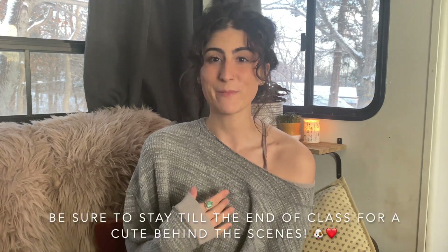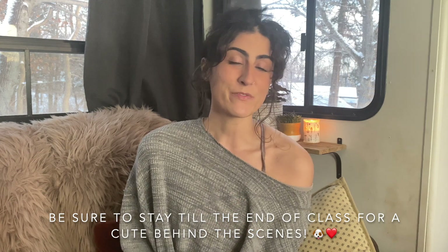Hello, welcome back to another video. For those of you who are new here, my name is Rachel. I'm a certified yoga teacher and I specialize in yoga for chronic pain and chronic illness. And today we're doing a supine yoga class for SI joint pain. These are the exercises that I do in my own practice about once a week and I find that they help so much with my SI joint pain.